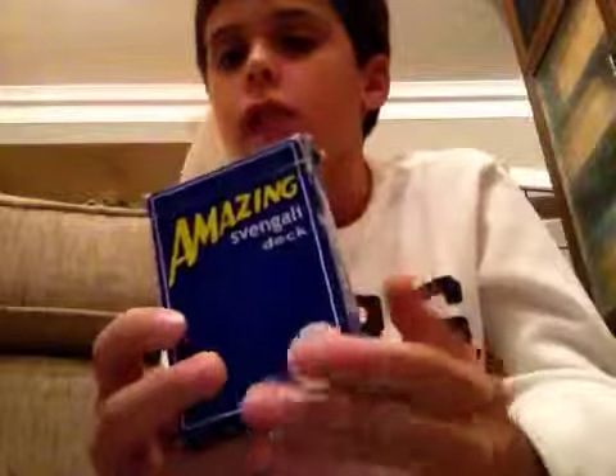Hello everybody. I'm going to be showing you a magic trick. I uploaded this same trick a long time ago but it was kind of hard to see, and I just called it 'magic number two,' so you probably don't even know what the trick is. The trick is a Svengali deck — probably the number one trick that magicians have, I would think.